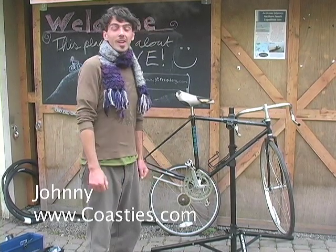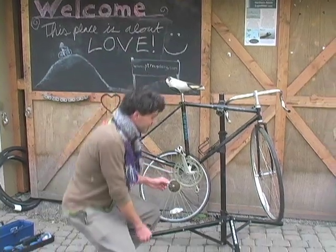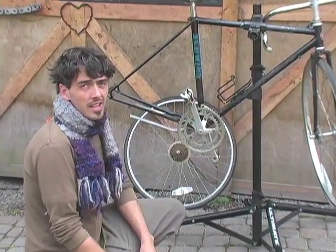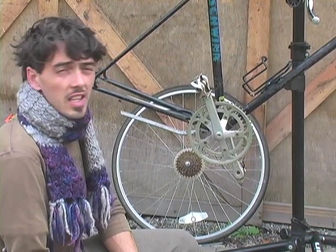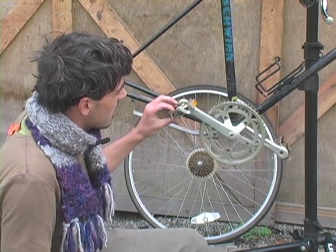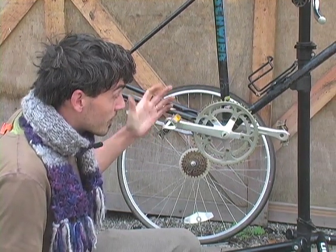Now we're going to work on the crankset. This right here is your crankset and there's a lot to know about cranksets. I don't want to get into too much detail here, but I'm going to give you a little bit of an overview. This is a 10-speed steel lugged road bike crankset.